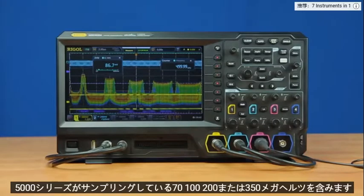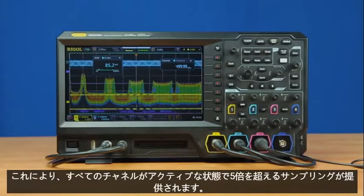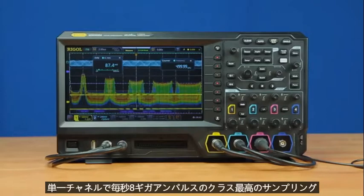Regardless of the bandwidth — which includes 70, 100, 200, or 350 MHz — the 5000 series has sampling of eight gigasamples per second on a single channel, shared among active channels. This provides greater than 5x oversampling with all channels active and class-leading sampling at eight gigasamples per second on a single channel.